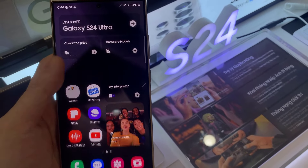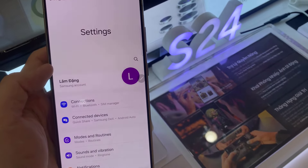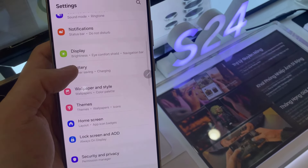First, open Settings. In here, go down and tap on Battery and Device Care.